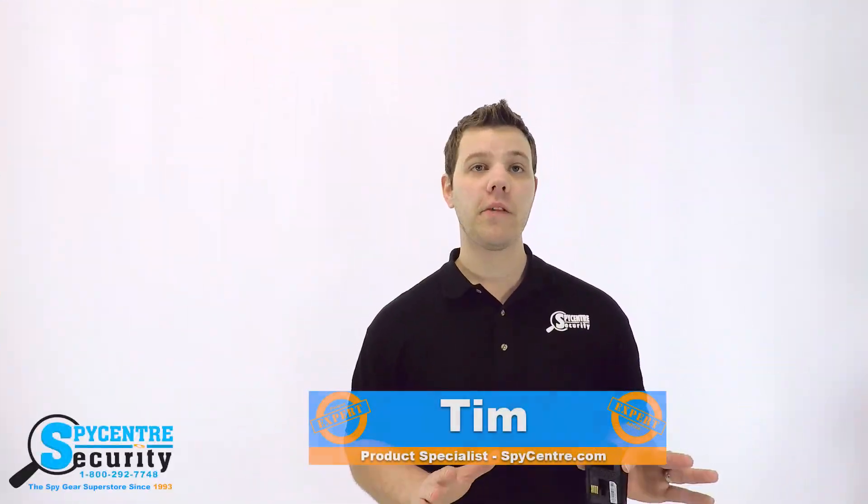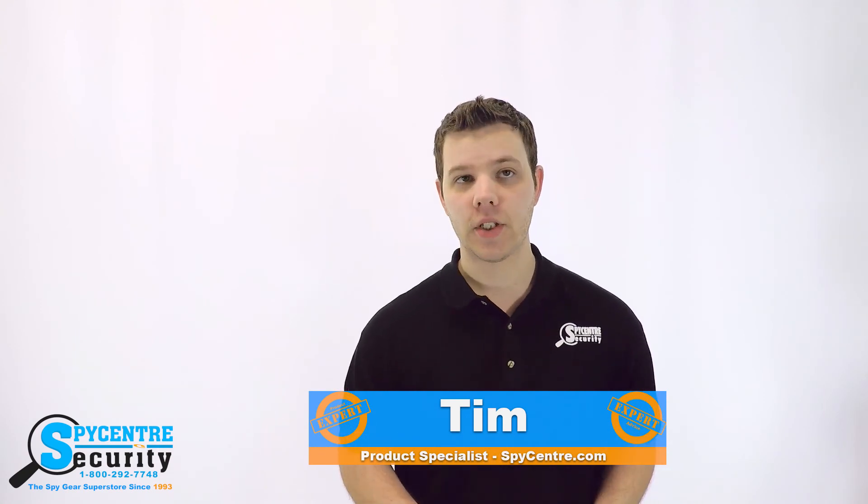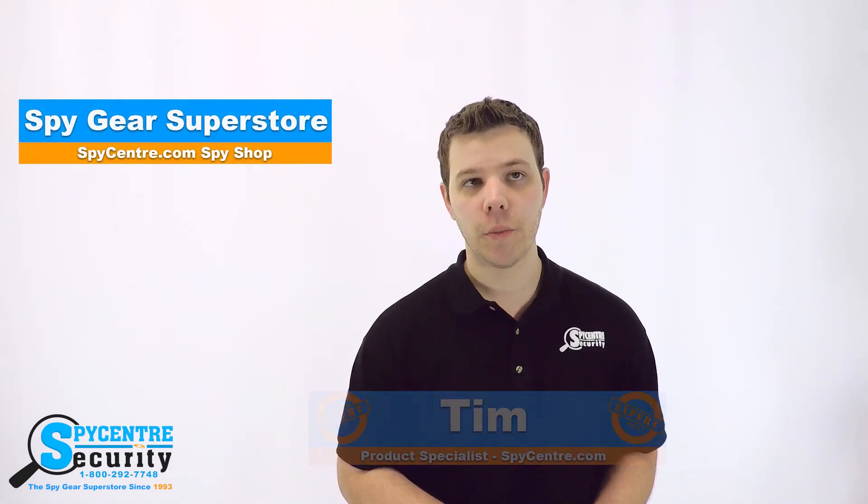Hello everyone, my name is Tim and I'm one of the product specialists here at Spy Center Security, the Spy Gear Superstore, and I'm here today to talk to you guys about the ultra high resolution wide angle dash camera.